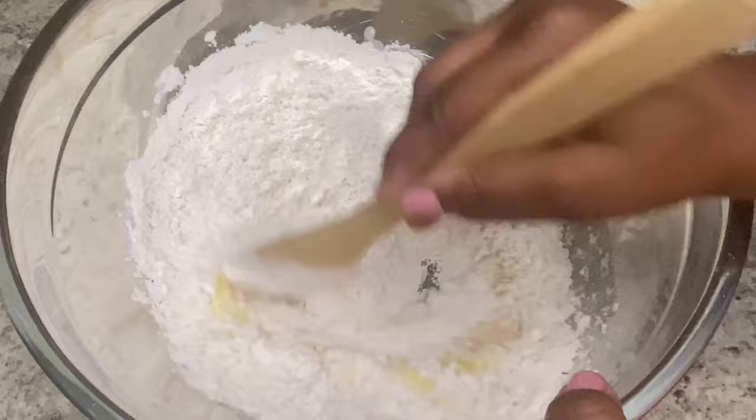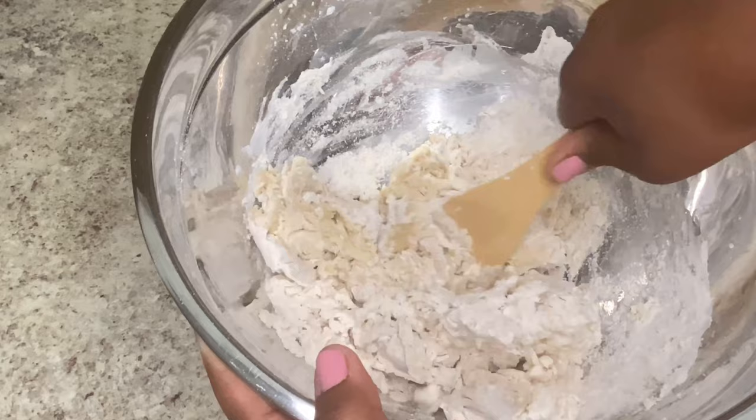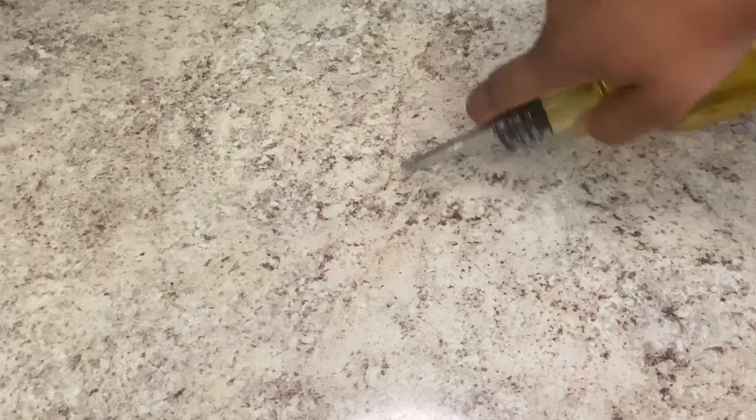After you've added all your ingredients, just give that a little mix and you're going to form your dough. Mix with a wooden spoon until you have a nice firm dough so that we're able to start rolling it out on our countertop.